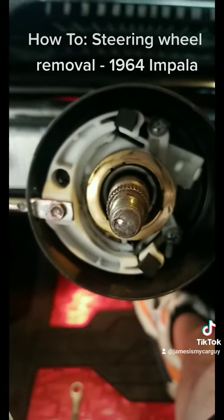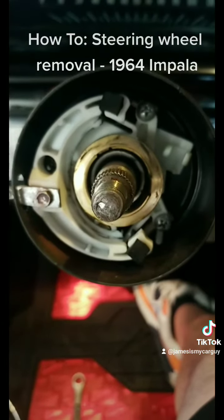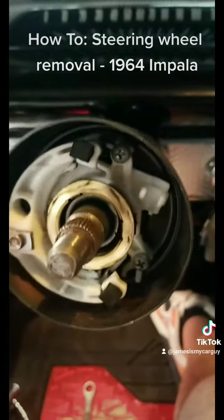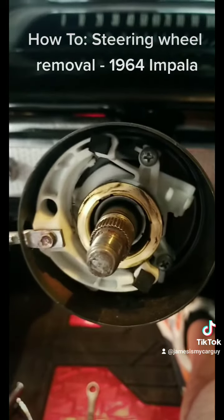And there is your turn signal switch and what's called the canceling cam — this is what operates your turn signals there.